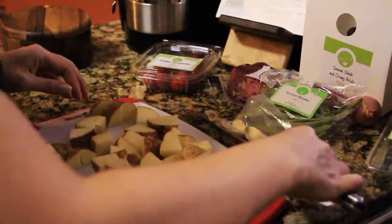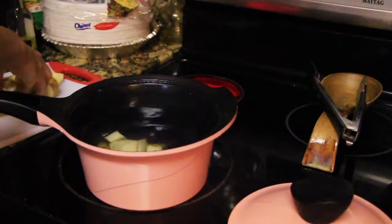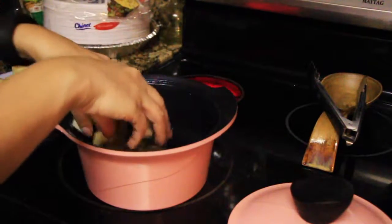So don't worry if you're not an expert cook — believe me, I'm not either — and you're gonna come out with a great-looking meal if you follow the steps.